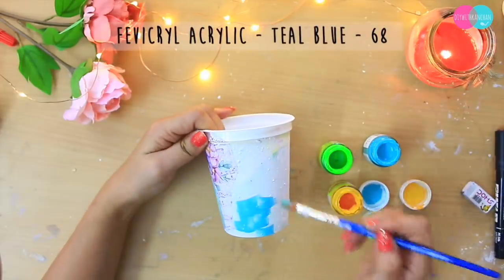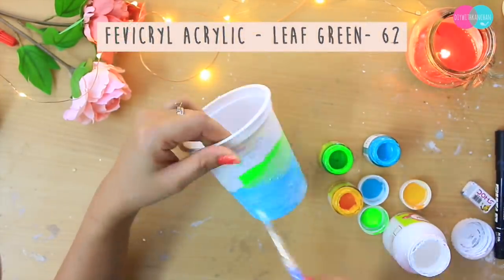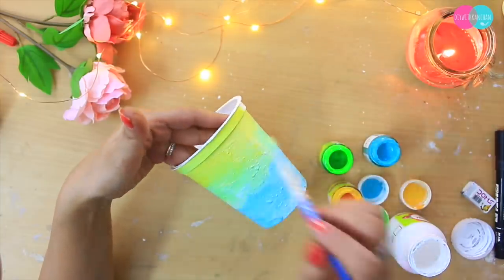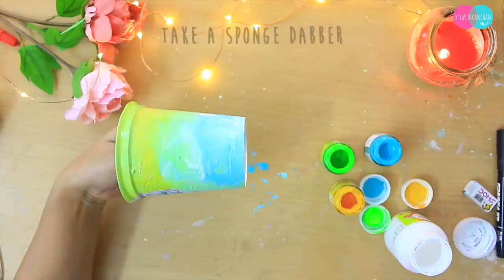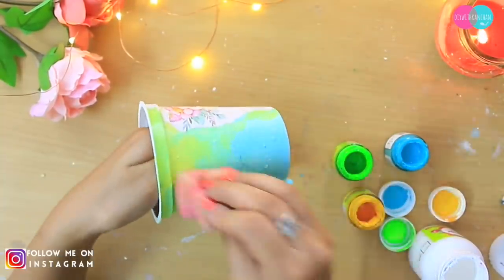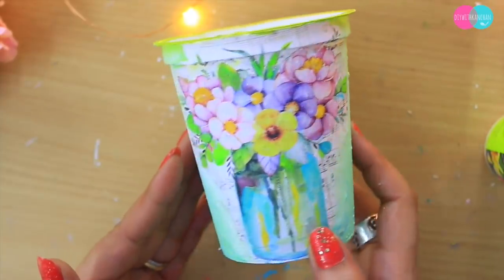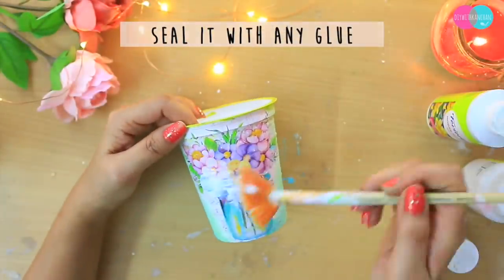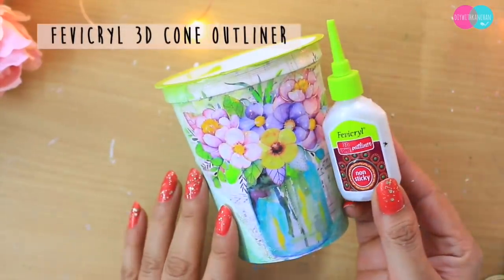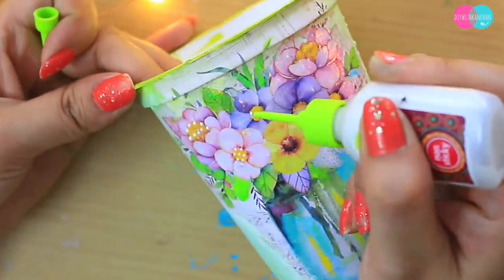Chipkaane ke liye mein lene wali hoon yeh fan brush — fan brush decoupage mein bahut zyada use hota hai, isse aasaani se chipak jaati hai. Uske baad isko hum karenge color. Color karne ke liye mein lene wali hoon teen colors — yeh combination maine recently banaya hai aur bahut sundar lagta hai. Isme liya hai teal blue, green, aur yellow color, thoda sa white milaya hai, aur dabber ki help se mix kiya. Edges pe white lagayenge taaki woh merge ho jaaye colors mein. Aur isko waterproof karne ke liye iske upar do coat glue lagaaiye, completely sukhne dijiye. Phir 3D cone liner se iske upar detailing karuungi — something like pearls.